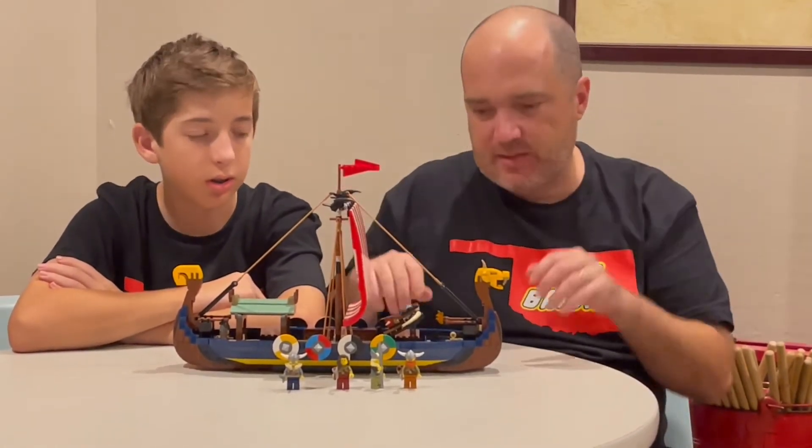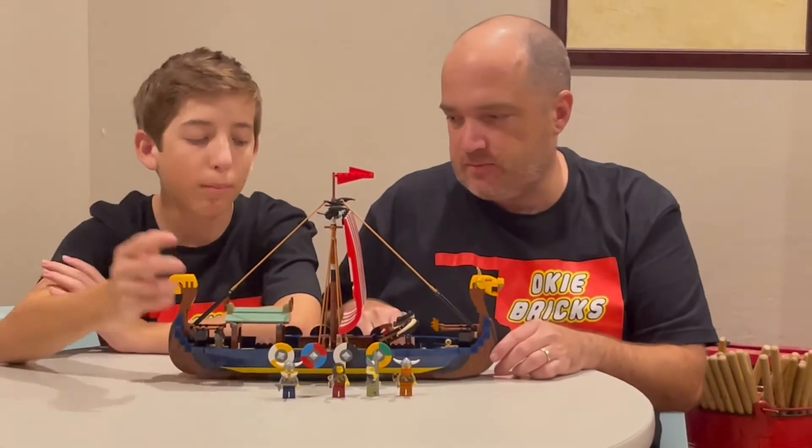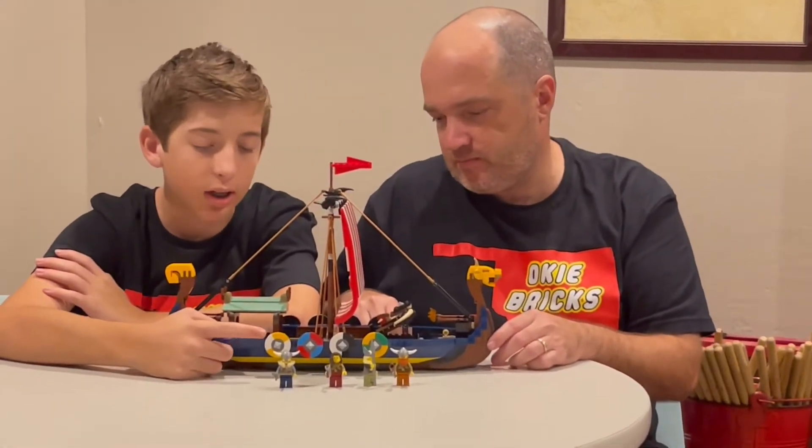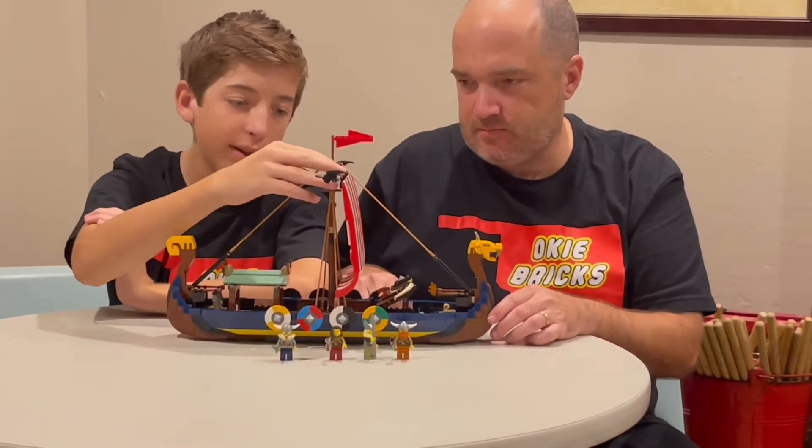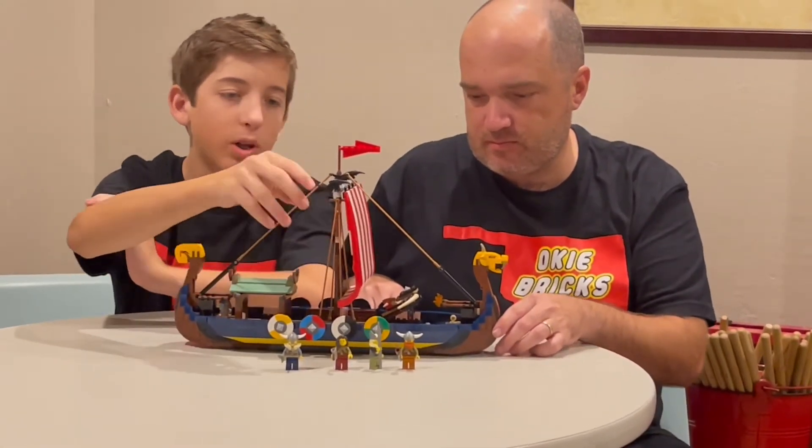The males both have the horns coming out the sides of their helmets. On both sides of the ships they have shields — different shields. Then we have the sail and it's made out of pieces; it's not just one sail.